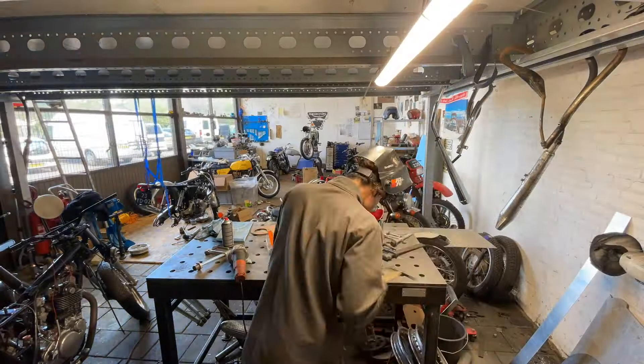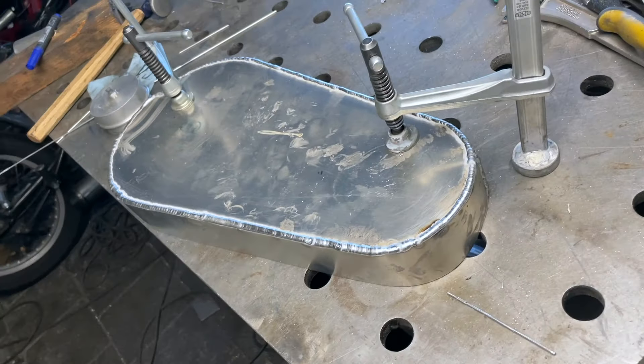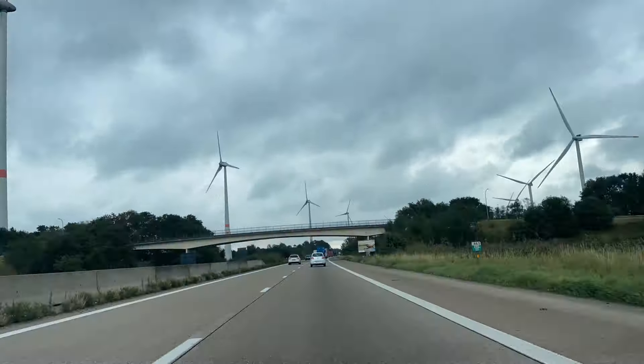At the back I'm going to put a rubber so it doesn't rattle. Poco a poco. Voila — welded all around. Big difference when you are still versus when you are moving. Now let's let it cool off, then I'll grind everything away and make the holes.